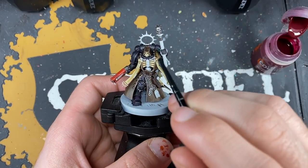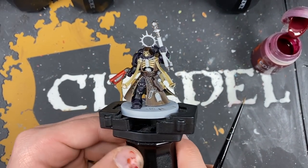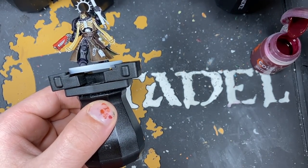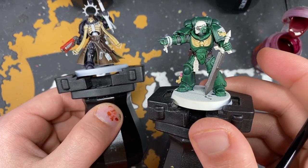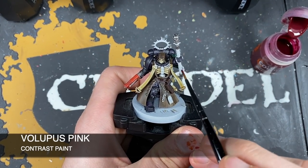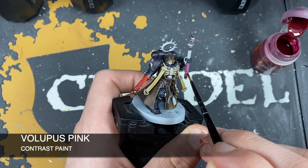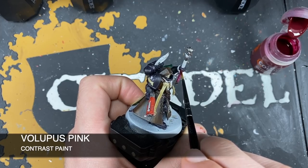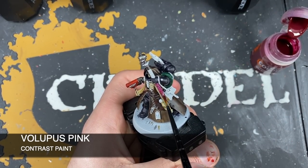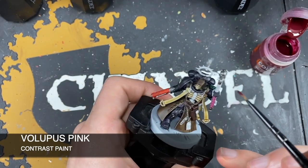With all that silver applied, we're now painting in the soft wraps and purity seals. For example, on the chaplain we've got the soft wrap on his crozius, and we've got purity seals on the Redemptor Dreadnought, intercessors, and the wrap on his sword. The color we're using for this is Volupus Pink — just take it on your brush and start painting over these details, being careful around other already-painted details.